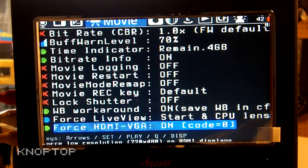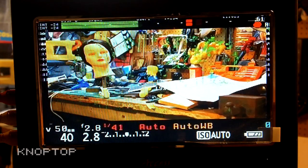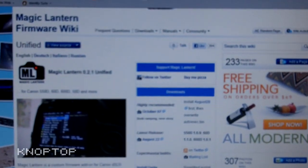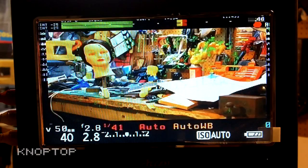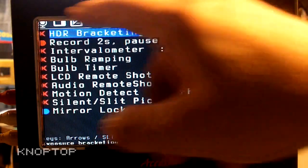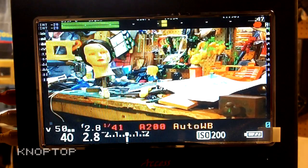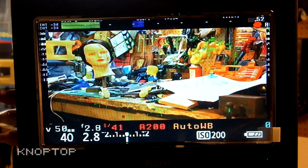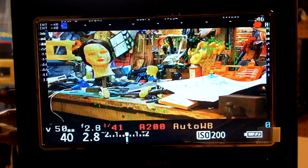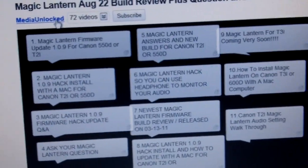Anyways, there you go. Media Unlocked has a lot more tutorials — check out his YouTube channel and definitely check out the Magic Lantern wiki. I know this is kind of long but hopefully it was at least a bit informative. You can see the menus here — the monitor crops some of the reading so I can't see everything, but it works out pretty nice. Magic Lantern, Knobtop — thanks for watching. Magic Lantern unified 0.2.1.